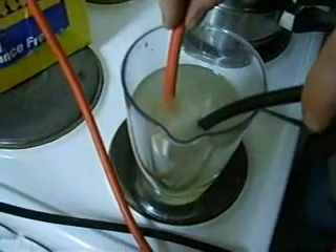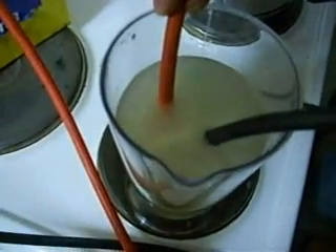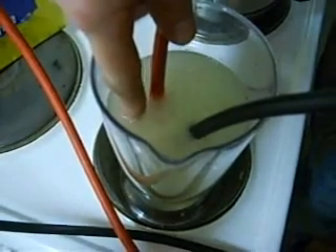As you can see, that's actually producing quite a fair bit of hydrogen. And I can tell you, just by very carefully sticking my finger in there, that that water is not getting warm at all — it's quite cold.